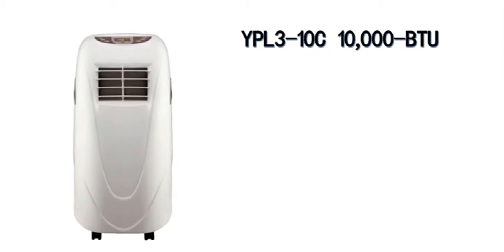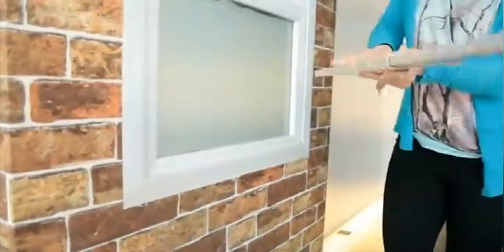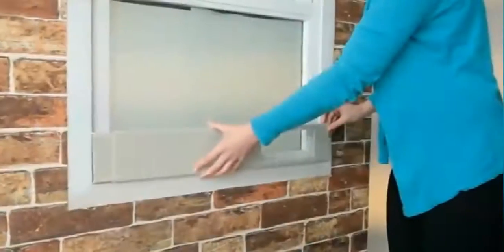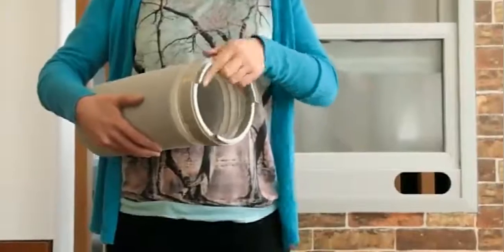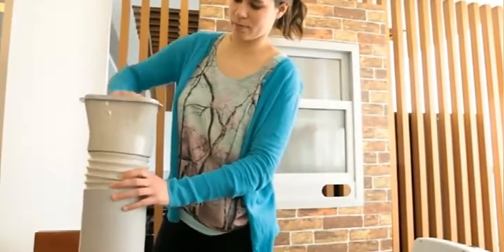The IPL3-10C 10,000 BTU portable air conditioner features a built-in dehumidifier that removes 46.5 pints of moisture per day. Extend the adjustable window kit to fit the width of your window, then trim the window bracket to fit your window snugly. Your specific model may come with screws to keep the window kit in place.